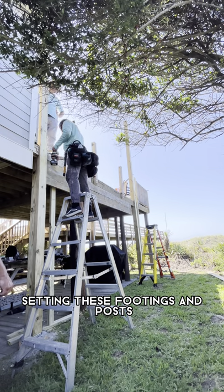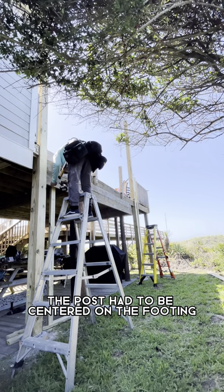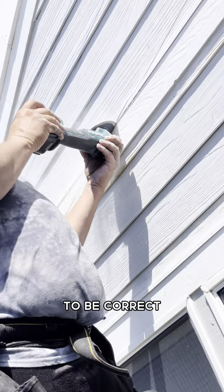Setting these footings and posts was a little bit challenging. I had to make sure to get it exactly right or else it wasn't going to work. The post had to be centered on the footing to be correct.